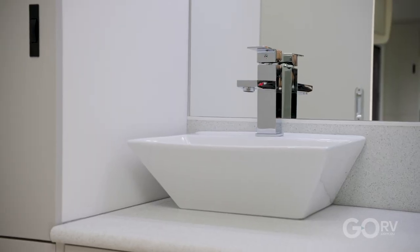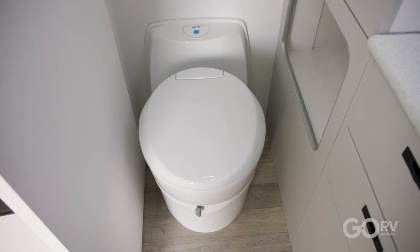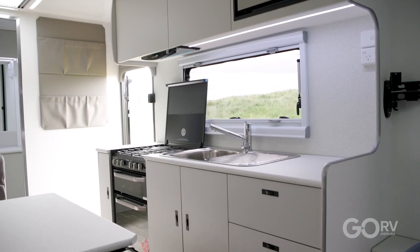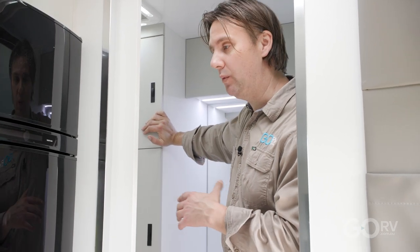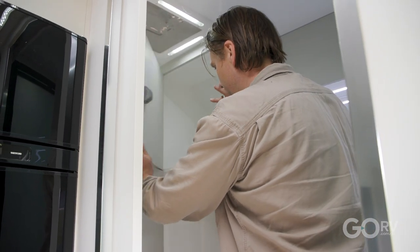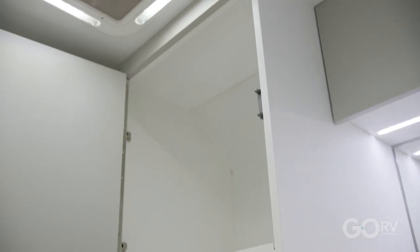There's an ensuite at the back of the caravan. It's not the largest ensuite in the world by any means, but that is a bit of a trade-off when you're talking about a 19 foot 6 inch caravan that has such a large dinette and a reasonable-size kitchen as well. One thing worth pointing out is that this particular model does actually come with a washing machine built into this linen-covered storage area; however, this is a customer's van and they specifically requested no washing machine, which is why we have all this extra linen-covered storage instead.